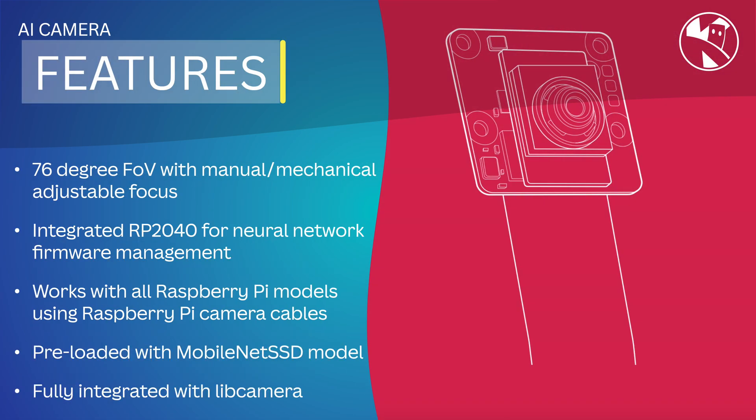The camera has a 76° field of view with a manual mechanical adjustable focus. It has an RP2040 integrated for neural network firmware management and works with all Raspberry Pi models using Raspberry Pi camera cables. It's pre-loaded with MobileNet SSD model and is fully integrated into libcamera.